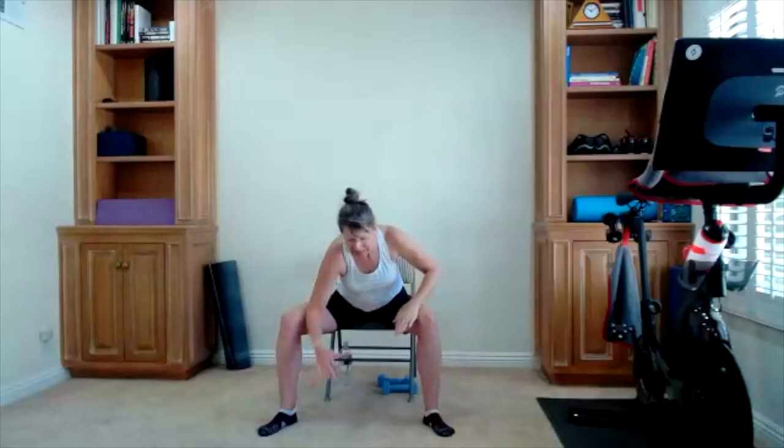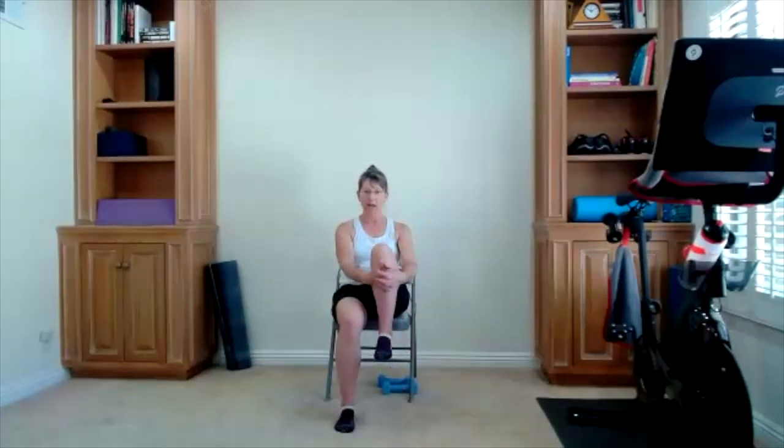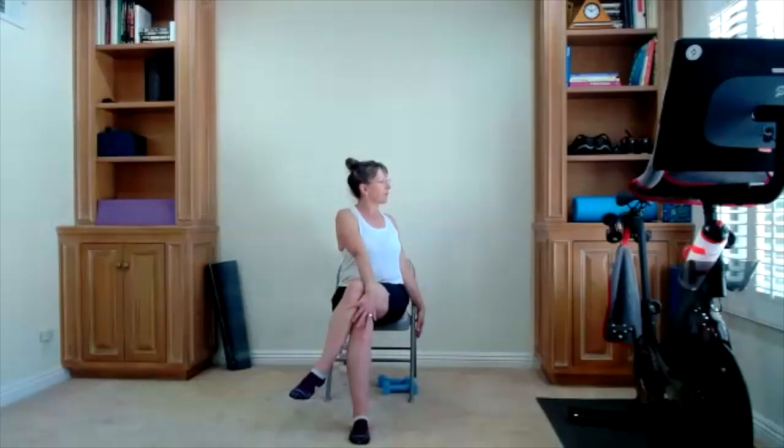Bring yourself back to center slowly, bring yourself all the way up — hug the right knee in, give yourself a big hug. Now I'm taking this into a cross. We're going to cross our legs — not for everybody. You might cross at your ankles if you cross at all, or cross here. Sit up really tall.